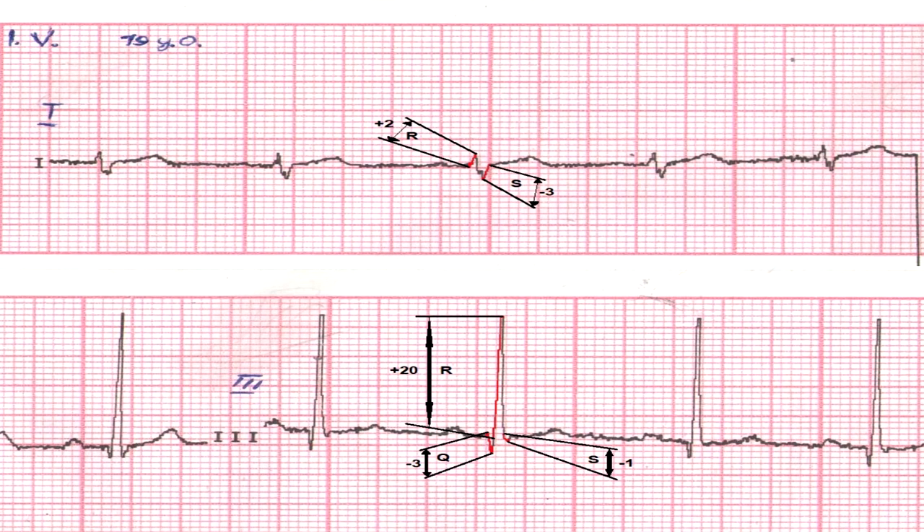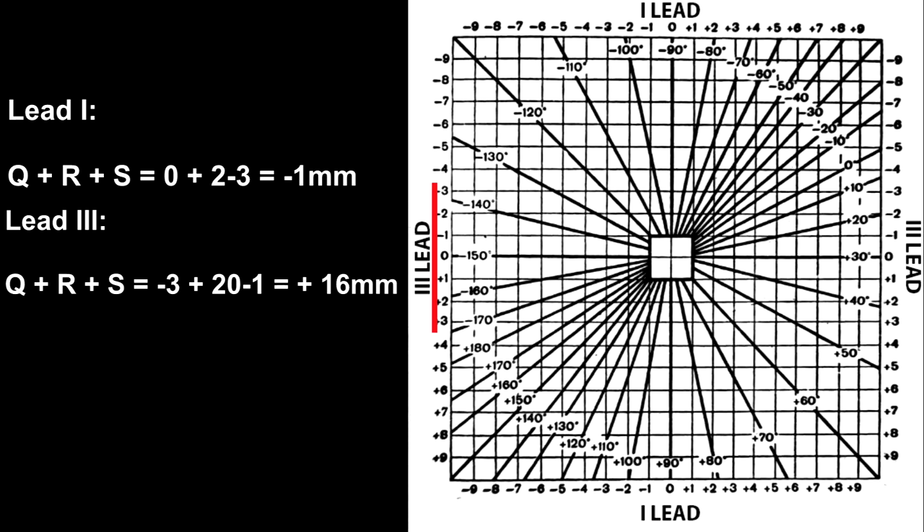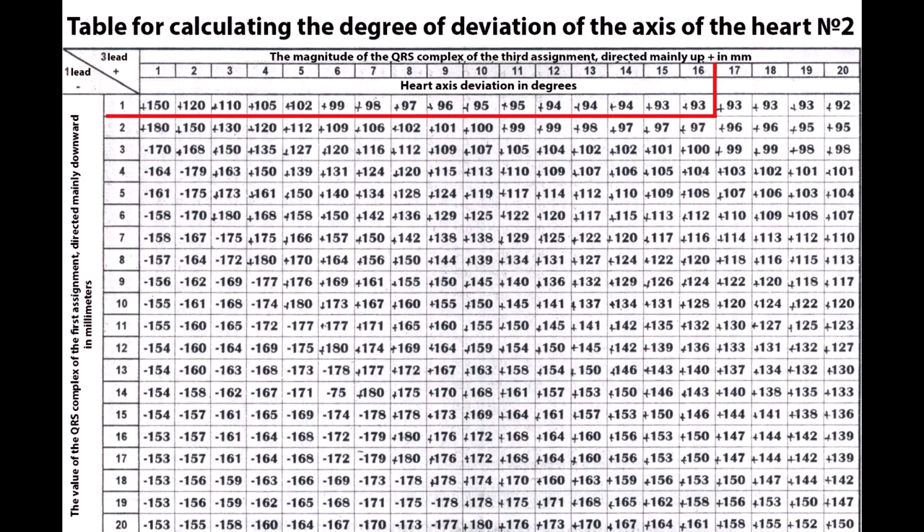If any wave is missing, then its value equals zero. According to the table, we determine the value of the angle alpha. Lead 1: Q + R + S = 0 + 2 – 3 = –1 mm. Lead 3: Q + R + S = –3 + 20 – 1 = +16 mm. Using the table for calculating the degree of deviation of the heart axis, we got a value of +93 degrees, which corresponds to the vertical position of the heart axis.